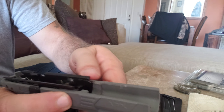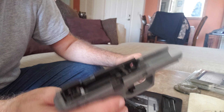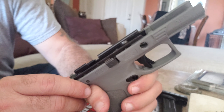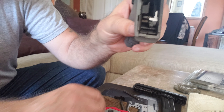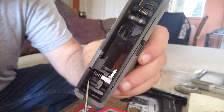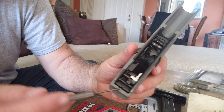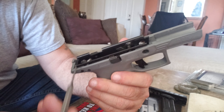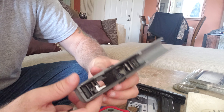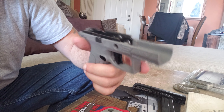Now that we have it apart, you can see there is the grip module with the trigger mechanism. You want to take out the lever here — you just pull it out, much like the SIG P320. Now this is where it gets a little bit difficult. In order to change these out, there's actually a spring and you've got to lift it up and then push this roll pin out. It's got to go from this side, and to install it you go from the other way, so it's a bit of a pain.